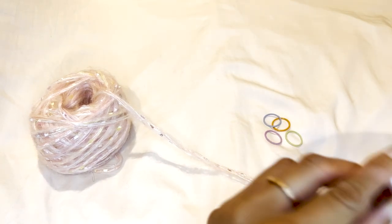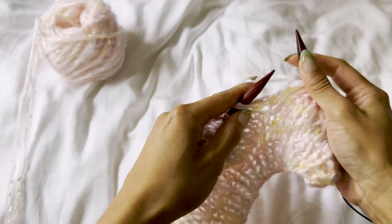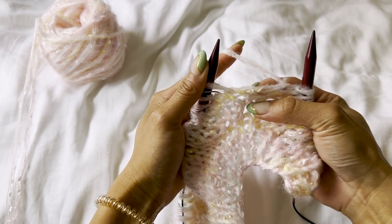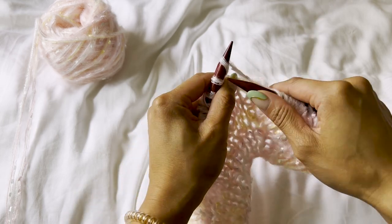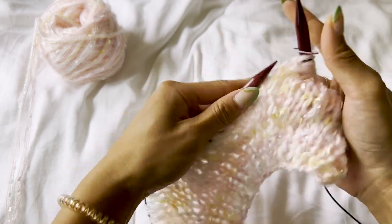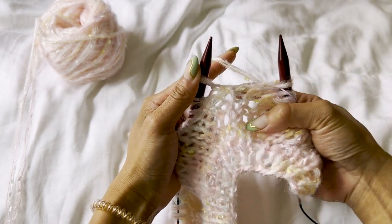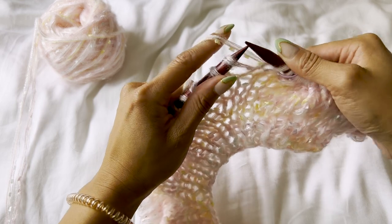Now we're going to do our increases — a right and a left leaning increase. For the right leaning increase, find the bar between the stitches, use your left needle to pick up that bar from back to front, and knit that stitch normally. For the left leaning increase, pick up that same bar but go from front to back, and knit through the back loop.